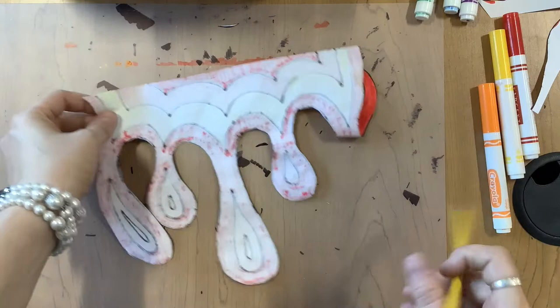Then with your pencil, put your name and period number. Lastly, you'd give this to the teacher. Enjoy!